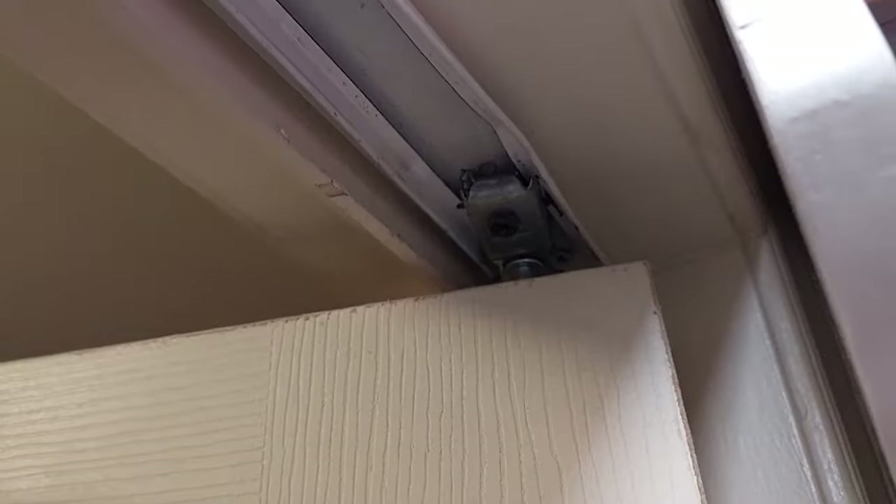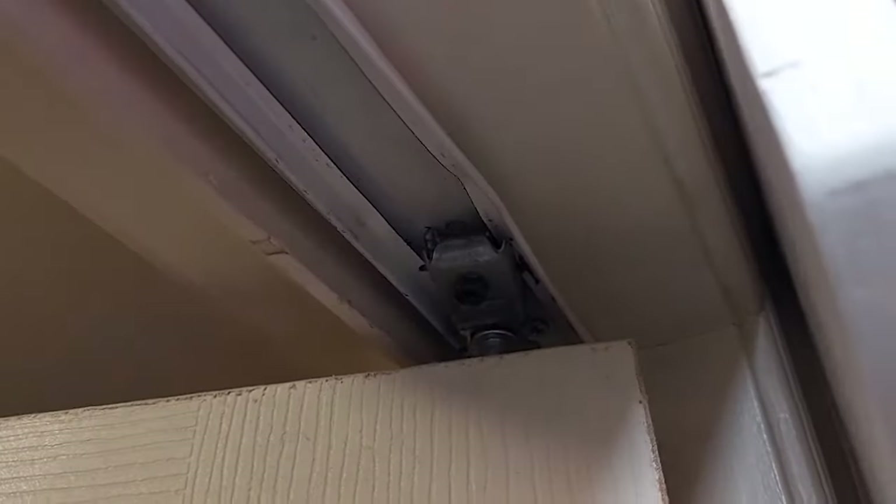Are you having trouble with your bifold doors coming off the track up top where that little bracket keeps coming loose? It seems like every time you tighten it you can't get it to stay tight and then the track all deforms and you can't figure out how to make it stay tight.